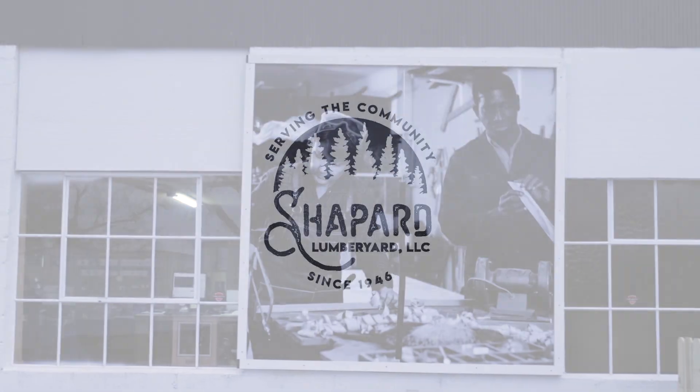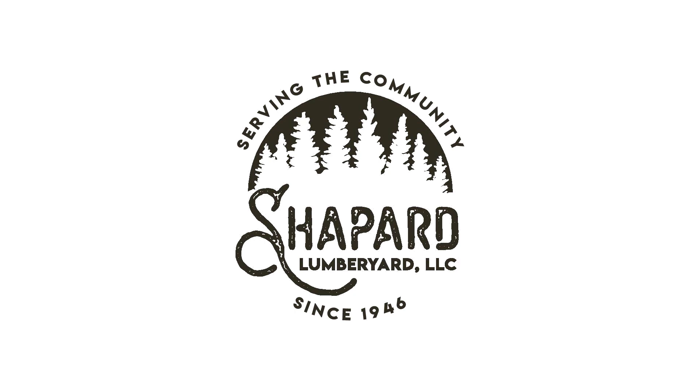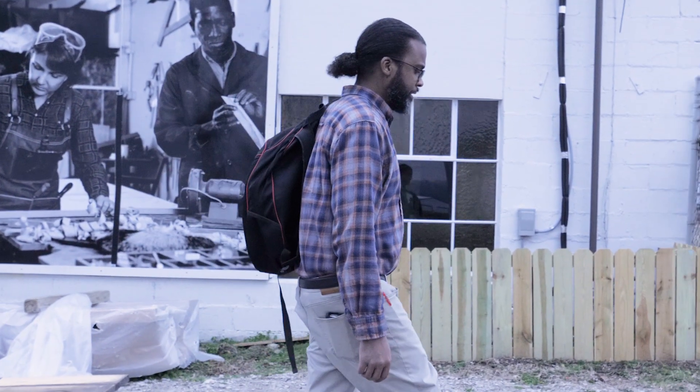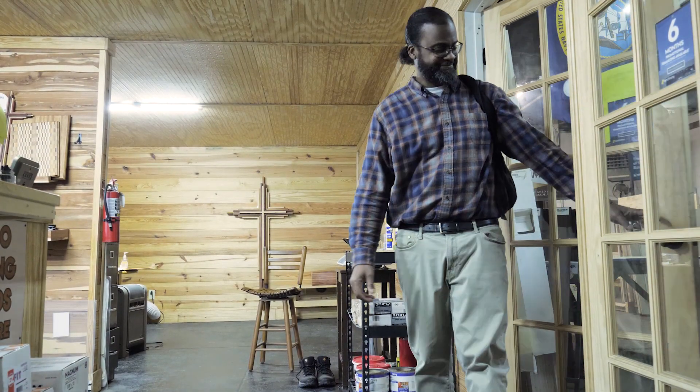It's a beautiful day in Colombia, a beautiful day for a customer. Shepherds has just what you need. It's a beautiful day in Colombia, a beautiful day for a customer. The Lumberyard has just what you need.